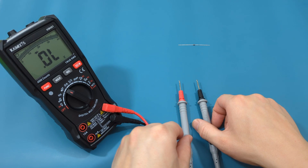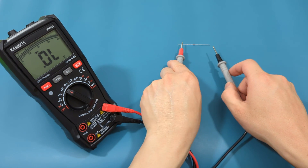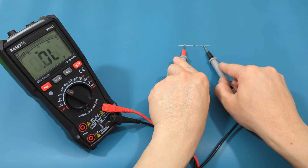On the multimeter, the red probe represents the positive terminal, while the black probe represents the negative one. Place the red probe lead on the anode, and the black probe lead on the cathode.